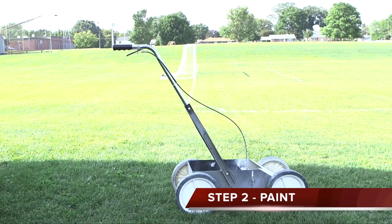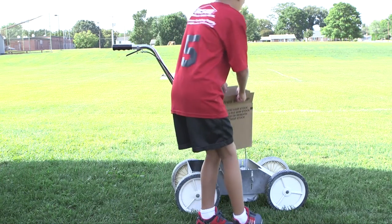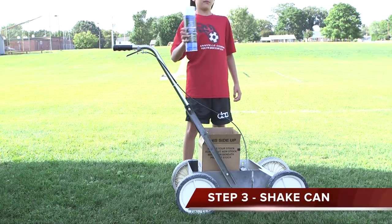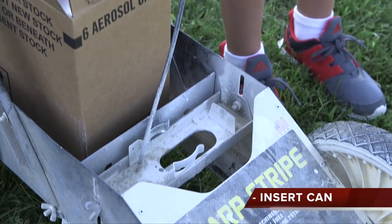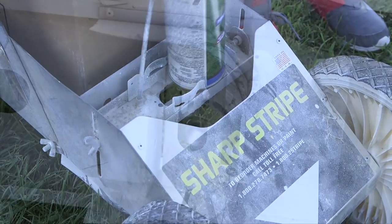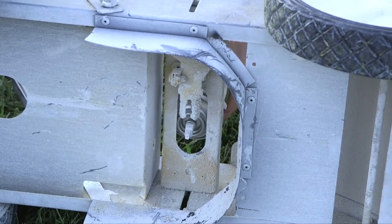Grab enough paint for the field. It takes 2-5 cans per field depending on the size. Shake the can until you can hear the ball bouncing inside. Turn the can upside down and slide it into the clips that hold it in place. Make sure the nozzle head is parallel to the opening on the lining machine.